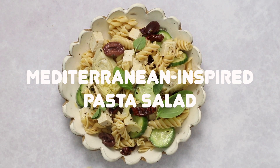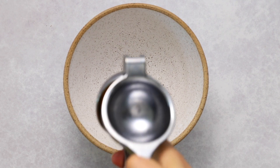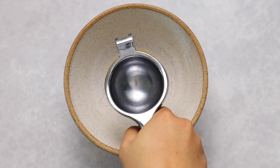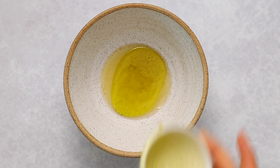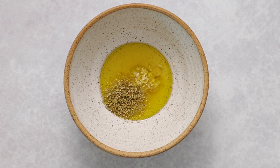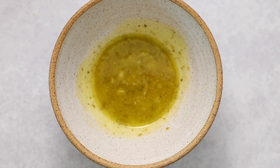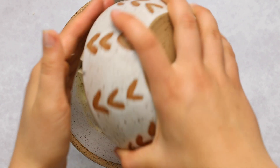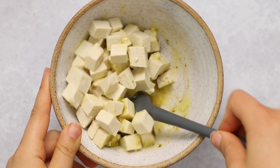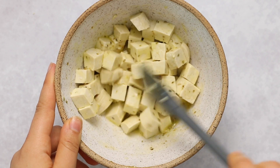Finally, we're going to make a Mediterranean-inspired pasta salad — a hodgepodge of Mediterranean ingredients that I love. Again, start by cooking your pasta, then make the dressing by combining lemon juice, a little olive oil, some Dijon mustard, a finely diced garlic clove, some Italian seasoning, and some salt. Whisk that together — the lemon juice will mellow out the raw garlic. Then add some super firm tofu instead of vegan feta cheese for a similar but not identical consistency.